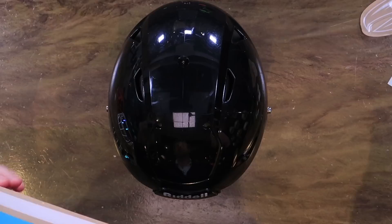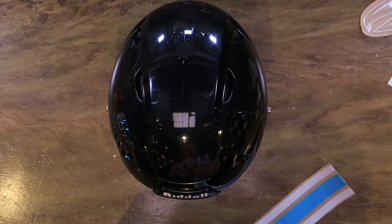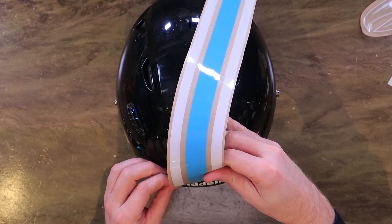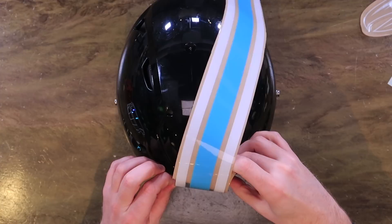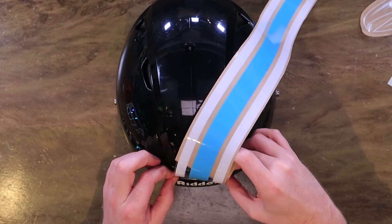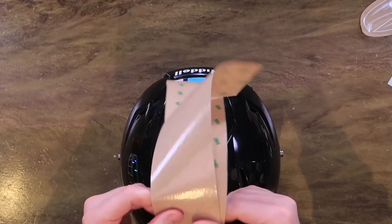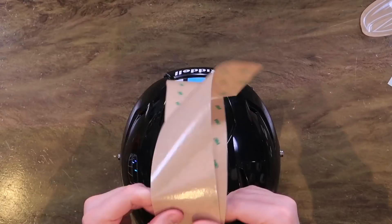We don't have a whole lot of decals to put on here, but we are going to be cutting this stripe. If you haven't cut a stripe for the SpeedFlex, a lot of people ask about that. Some NFL teams and colleges cut, some don't. In this particular case we've decided to cut it because that's what the Hamburg Ravens do. It does not affect the integrity of the shell — it does not affect when you get hit on your helmet. It's strictly an aesthetics look. If you like it, cut it. If you don't, don't cut it.